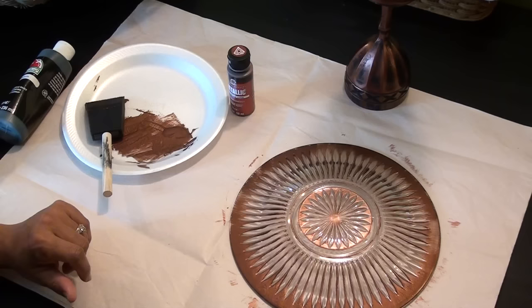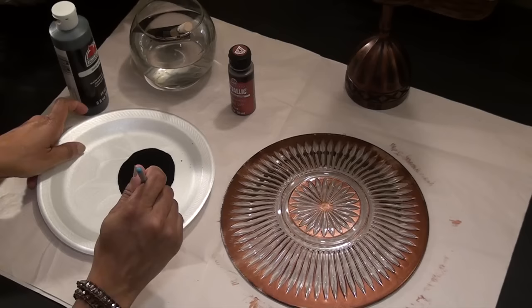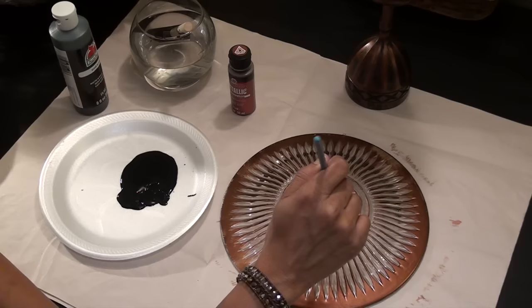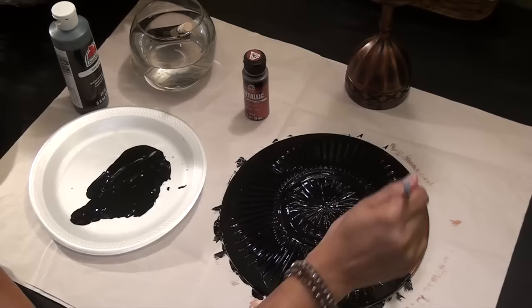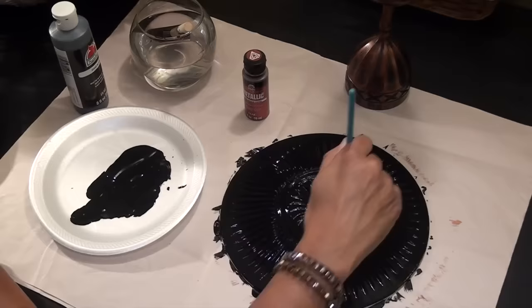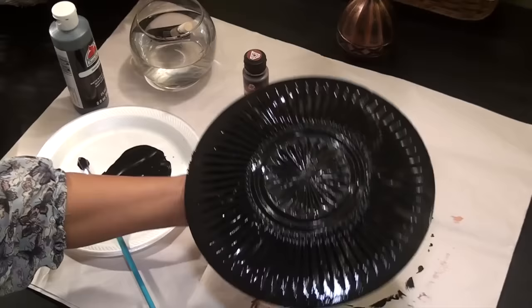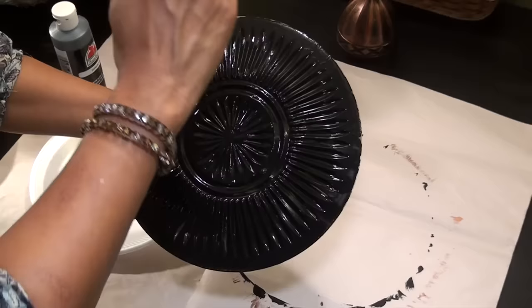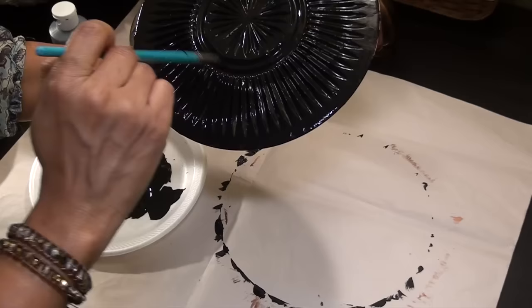While it's drying, I'm going to get a paintbrush because we're going to use a paintbrush for the black paint. What I'm going to do is paint over the whole plate, especially in the cracks — I want everything to be black. Hold it up to the light, you can see if you missed any areas, and go back and lightly brush wherever you missed.